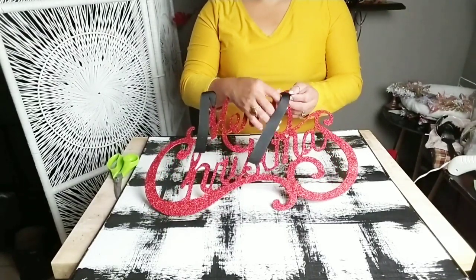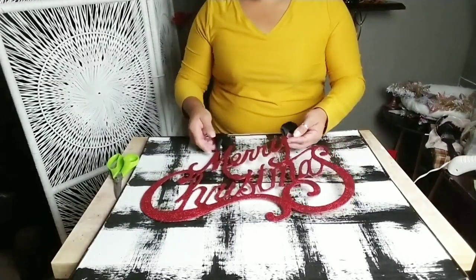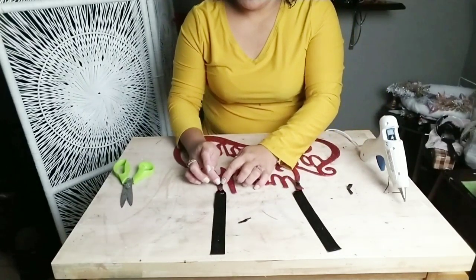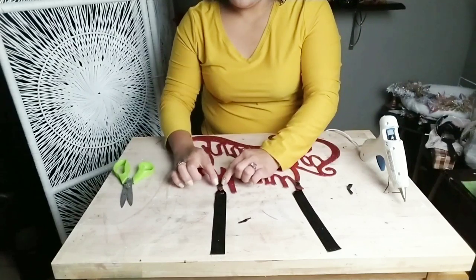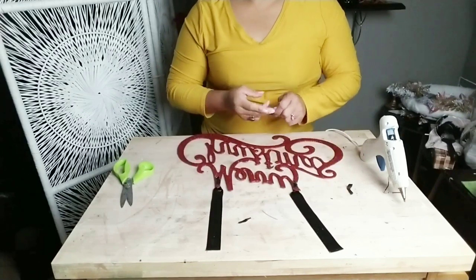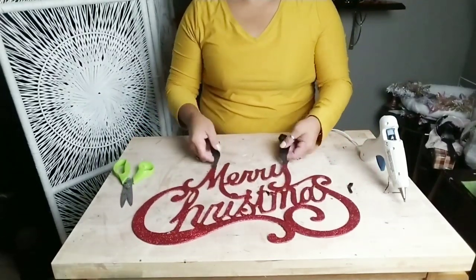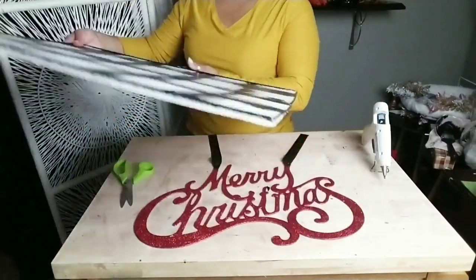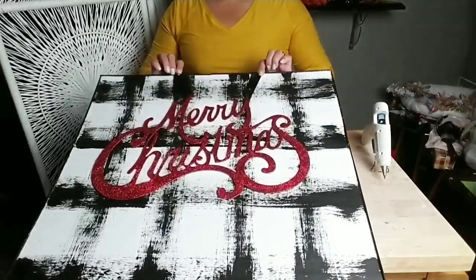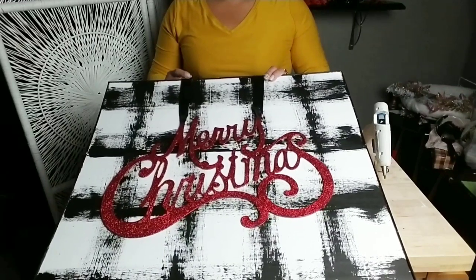I cut two pieces of ribbon and inserted them into the opening of my sign — the lettering of 'Merry Christmas.' The ribbon was a little bit thicker than the opening, so I just cut a point on the ribbon so I could run it through. Once you're done inserting your ribbon, flip it over and either tie a knot or — what I did — just glue the little part of ribbon down onto the back of the letters. Flip it back over once it's completely dry, then figure out where you want to place your sign on the artwork.